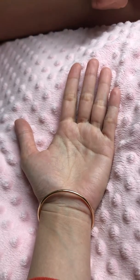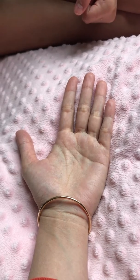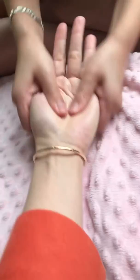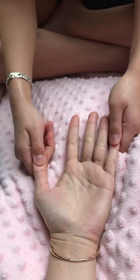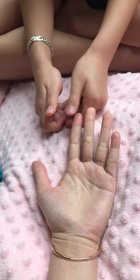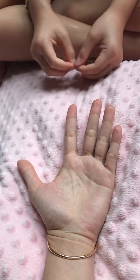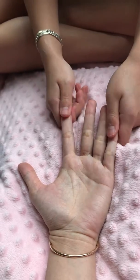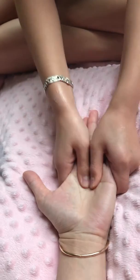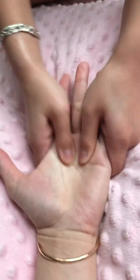Okay, follow what I do. First, you gotta do this — squishing these fingertips right here. This is gonna help the person have better brain activities, and this prevents them from having viruses, flus, and diseases.